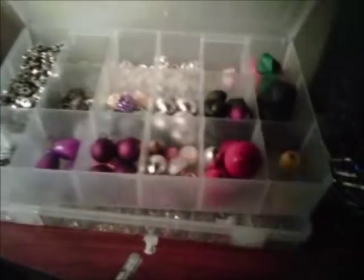Up here I just have some containers of beads — I'm going to open them a little bit so you guys can see them. Here I store some beads, just various different types. Sorry for all the noise but I'm videotaping and talking of course, and here's some more beads.